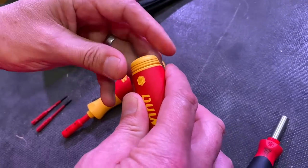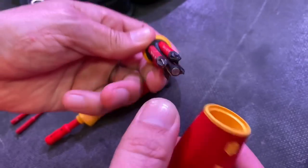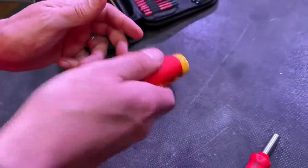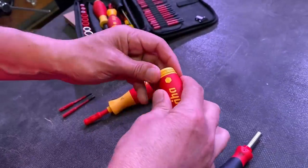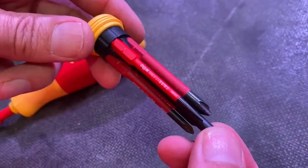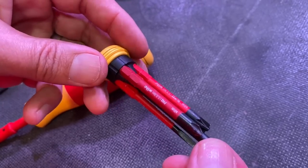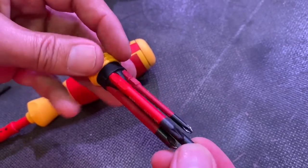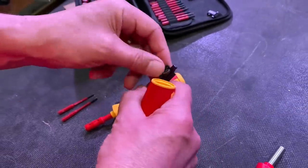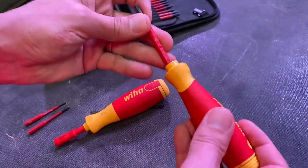Everyone likes a resounding click! You can see inside there's the magnet — it smoothly goes in and you can shake it around; it's firmly in place. When you open it up, you'll see there are four Slim Vario bits — common ones for electrical installation: a 3.5mm flathead, a Phillips 2, a slotted Pozi 2, and a Phillips 1 inside. Just take one of these bits out, pop the magnetic cover back on — click that into place.